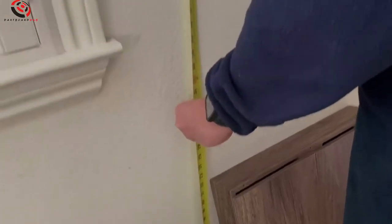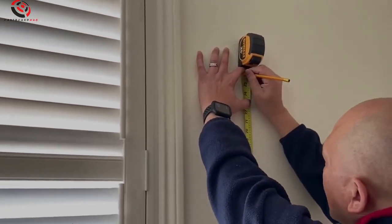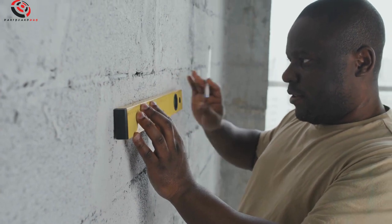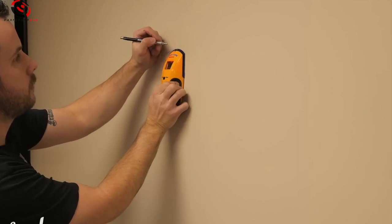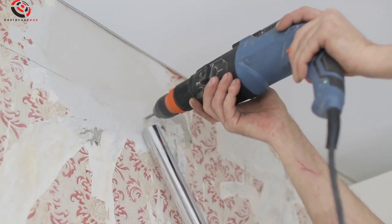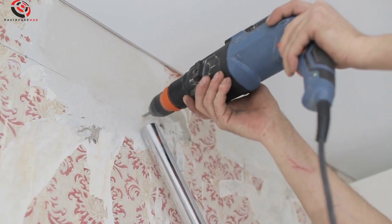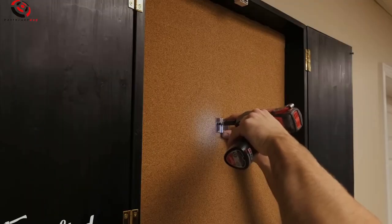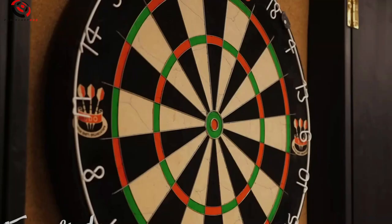Step 3: Measure and mark. Remember, the bullseye should be 5 feet 8 inches from the floor. Step 4: Level up — hold the cabinet in place and use a level to make sure it's straight, then mark those screw holes. Step 5: Drill time — grab your drill, create pilot holes, then secure the cabinet with screws. Step 6: Board's turn — follow the instructions to mount your board inside the cabinet, bullseye aligned with your mark.